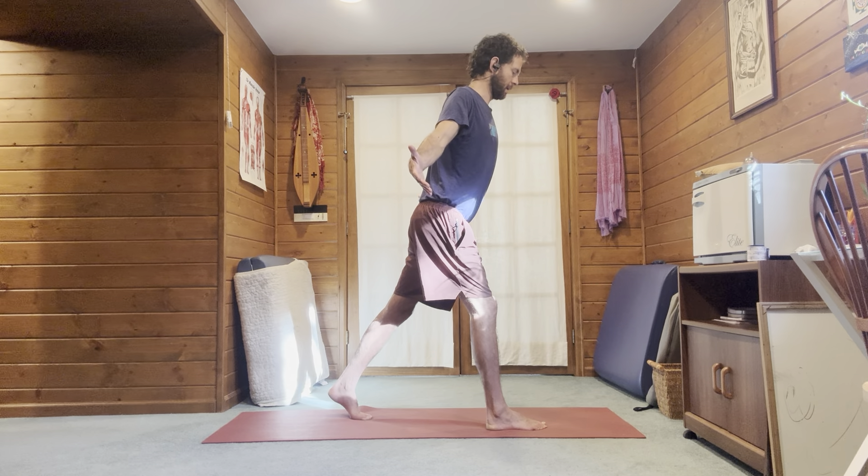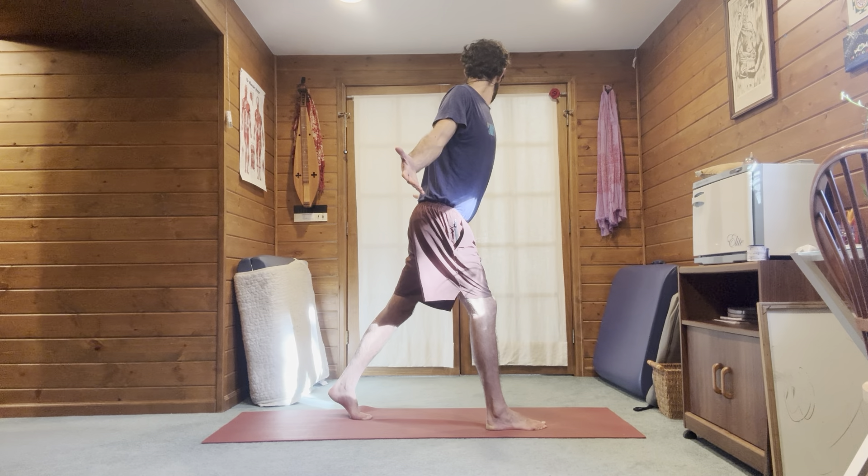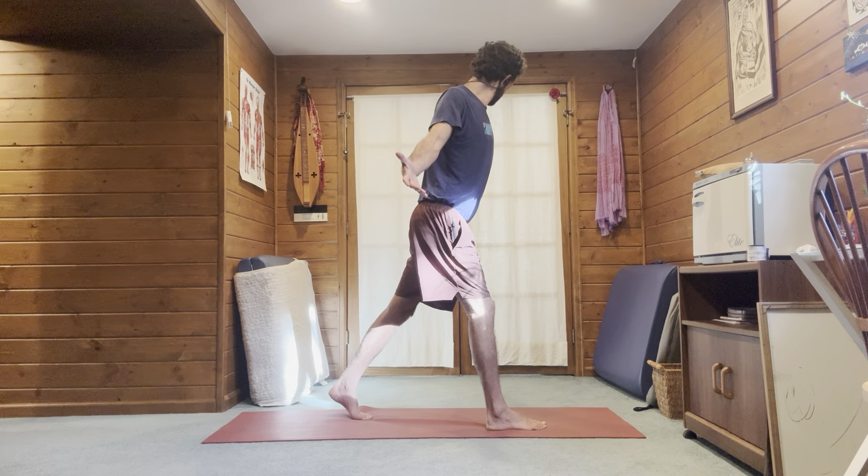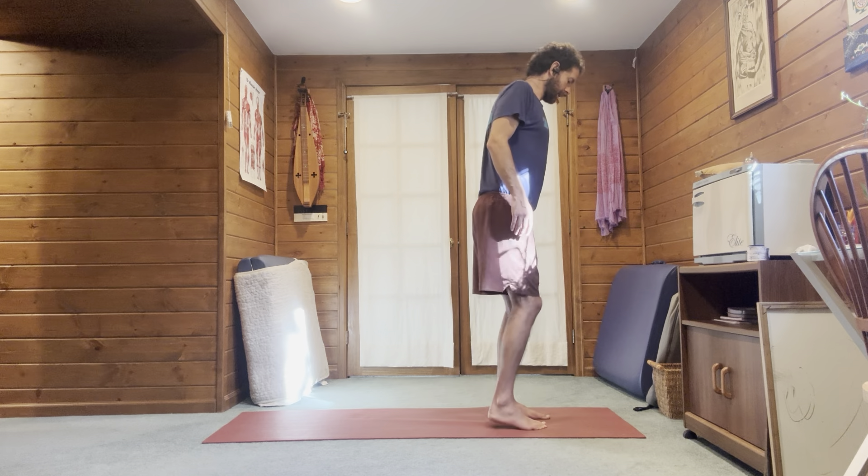You can also just inhale completely on one side and then exhale all the way without stopping at the center point. For example, you could inhale left, exhale right. Just keep working with the chin down. Back to center, step forward, switch sides.